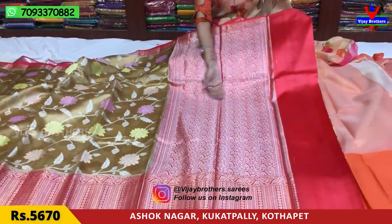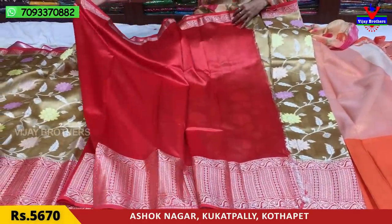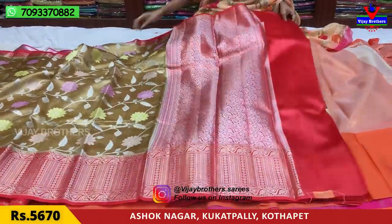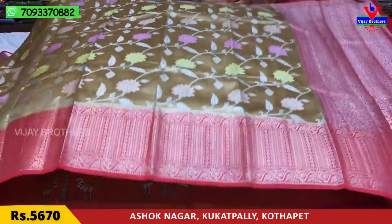You can choose a foundation and a half meter of blouse. The blouse is not in the same red color — with the borders, you can also choose a different blouse. This sari is available for ₹5,670.